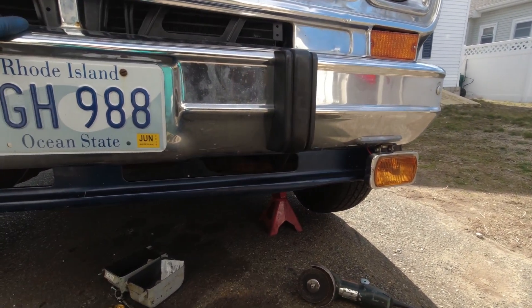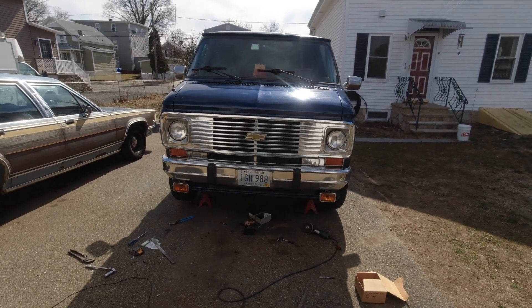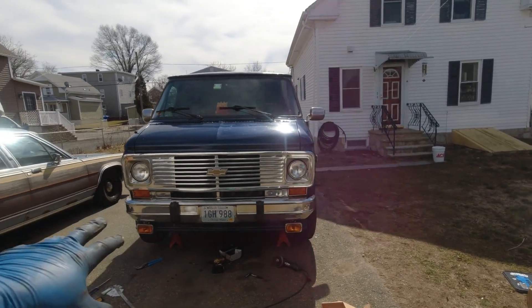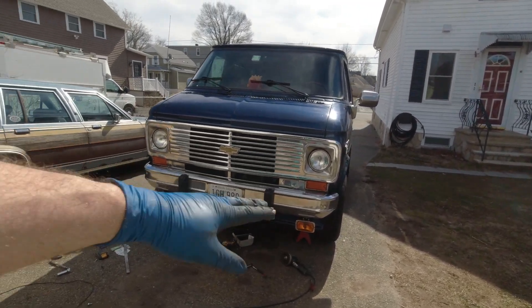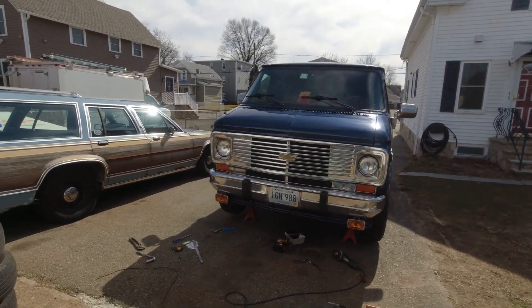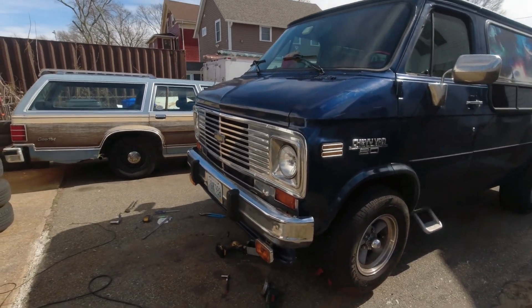If we step back a bit, that looks really nice, I think. It's got the valence, it's got the lights — I think that really works. Eventually I want to build a custom lower spoiler that's a little bit bigger, wraps around the edges some more, but as a stopgap until I get around to it, that looks totally cool. And it's already painted to match, so that saves me a step. I think the front of the van has been up-boogied. Now let's get to work on the back.